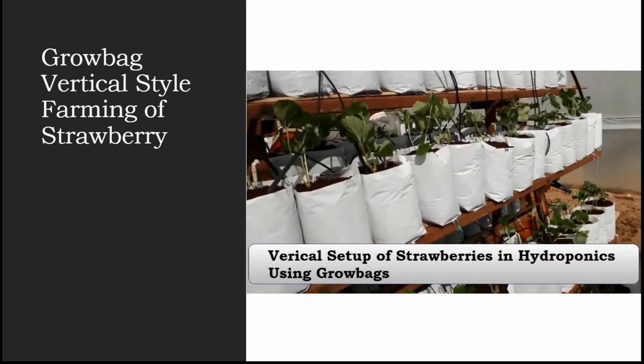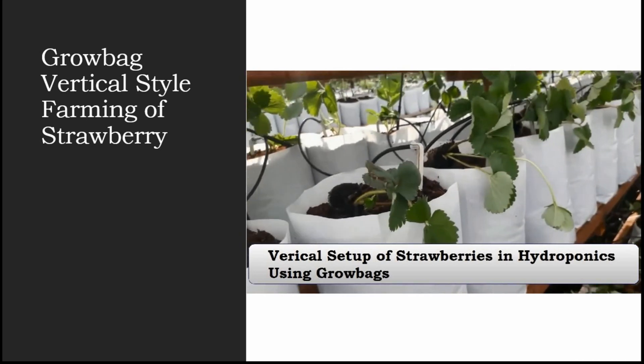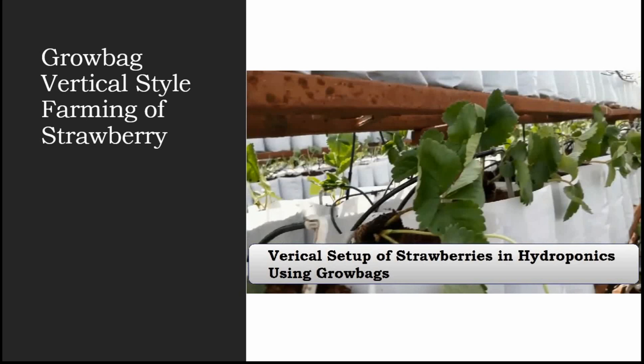Every time you transfer plants from the seedling tray to the coco peat, make sure you never water them with nutrient solution immediately. For the first five days, give simple plain water. After five days, start giving a very small quantity of nutrients — around 50 to 75 PPM only. Then increase PPM every five days, gradually reaching the full nutrient requirement after about 20 days.